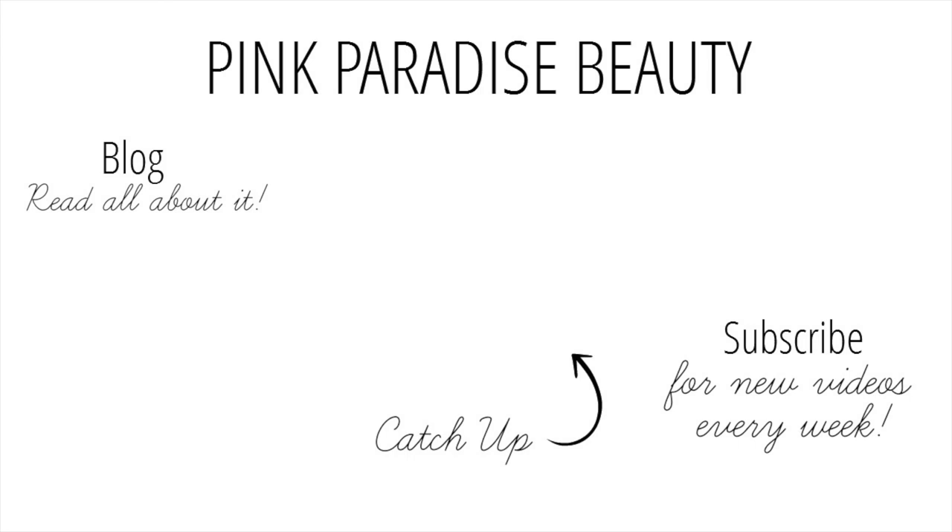Thank you so much for watching. Don't forget to subscribe and follow me on Instagram, Pinterest, and Twitter for more inspiration. If you missed one of my last Christmas videos, you can click the link in the middle of the picture to go to that video. Have a wonderful, very merry Christmas and I'll look forward to seeing you soon. Take care, bye!